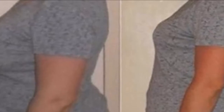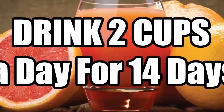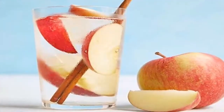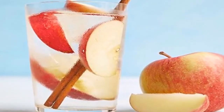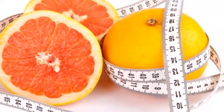For better results, you should try to prepare the drink fresh each time you consume it. Please always consult with your healthcare provider when you are considering starting a weight loss diet or exercise program to ensure it is suitable for your general health and fitness conditions.